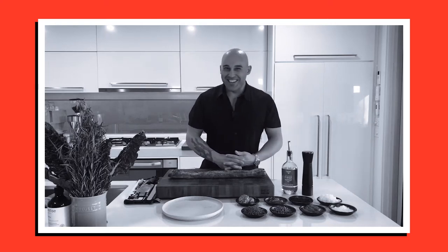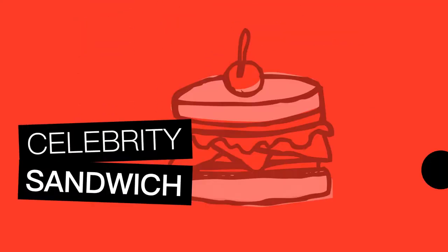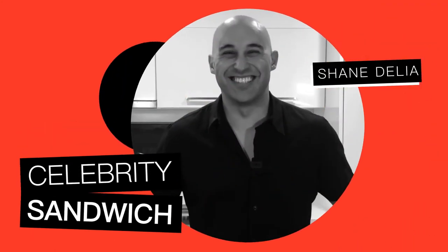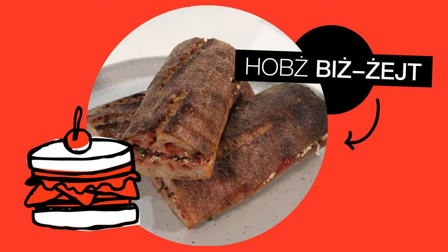Welcome to Celebrity Sandwich! I'm Shane DeLiro and welcome to my home kitchen for Celebrity Sandwich.